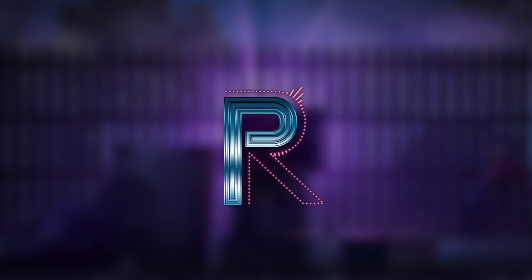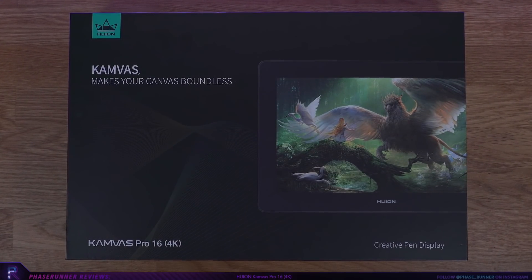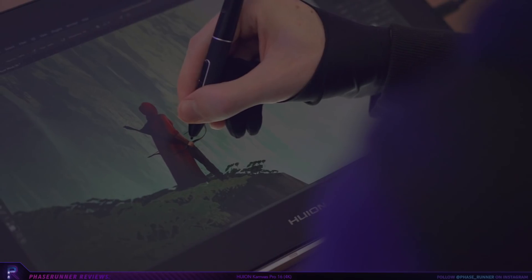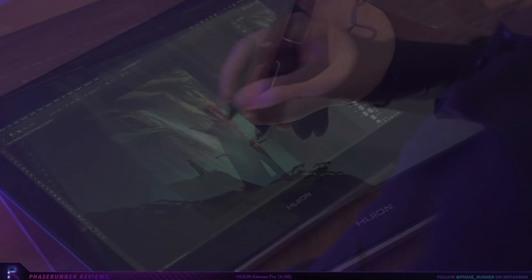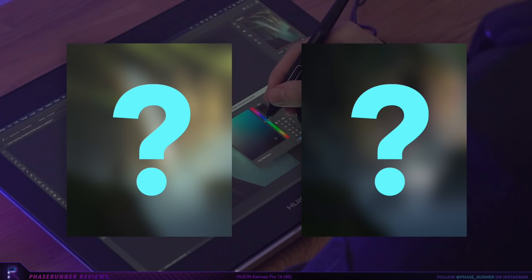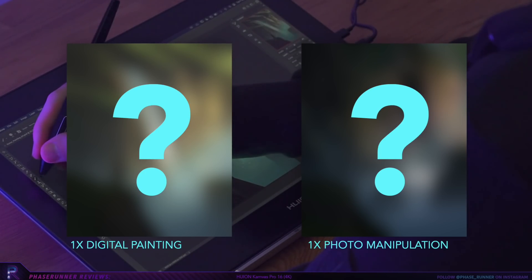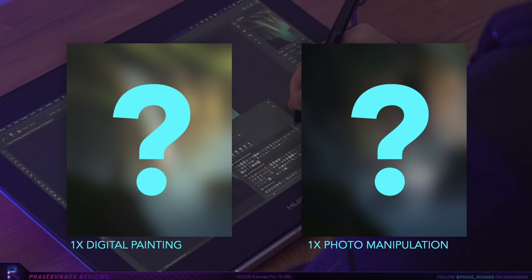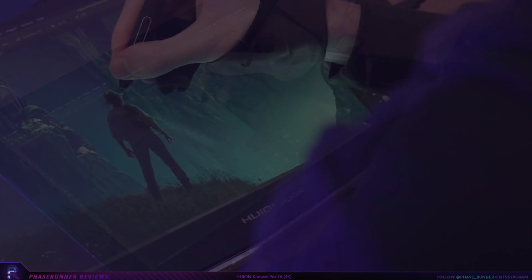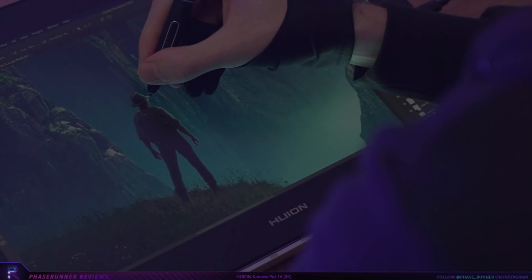The kind people over at Huion recently sent me their Canvas Pro 16 4K to test out and share my thoughts about their latest flagship creative pen display. In order to truly understand and get a feel for the Canvas Pro 16, I thought I'd challenge myself to create two pieces of artwork roughly using the same subject and project settings. I will digitally paint the first piece from scratch and then for the second piece I will use those all familiar photo manipulation techniques. I'll aim to spend about two hours on each piece including a bit of post work off camera. I'm curious to see what can be achieved in a similar amount of time with these two different digital art mediums.